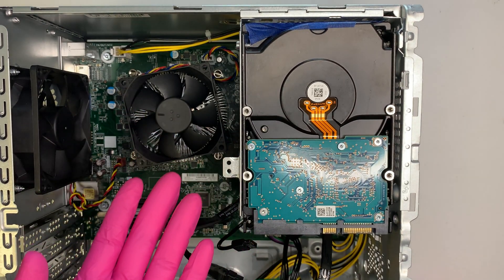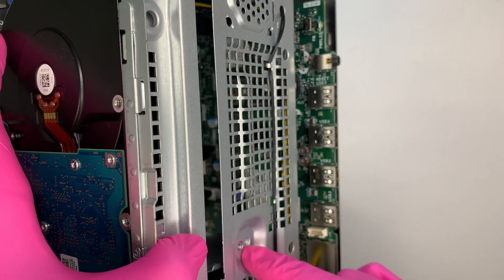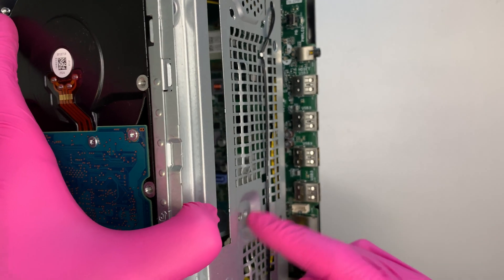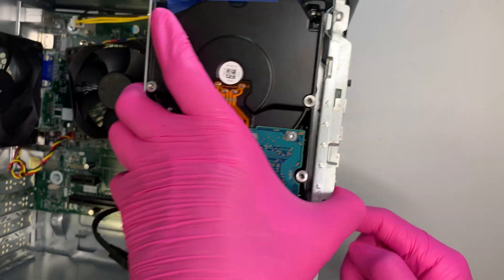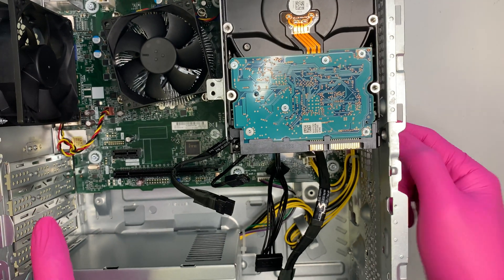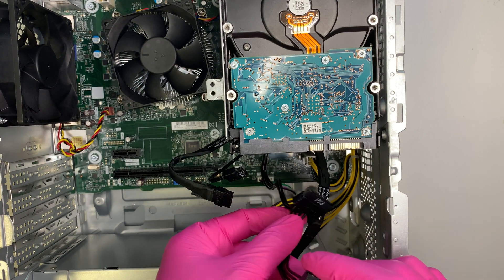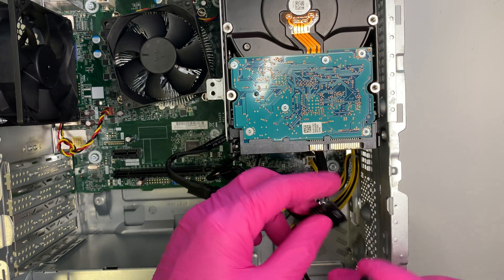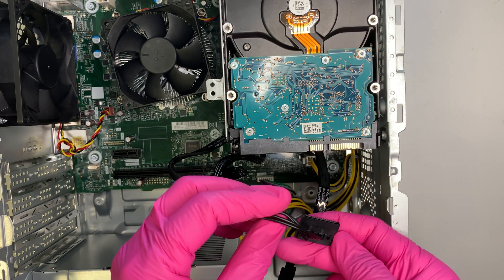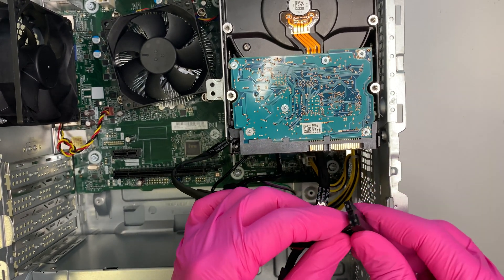The next step is to put the screws back on to lock the bracket — those are the screws we removed earlier. Then you need to install the power cable for the hard drive.